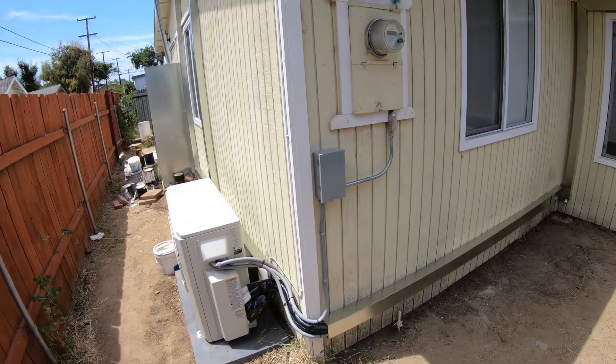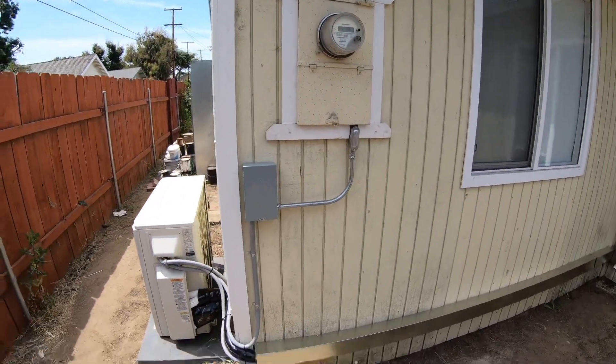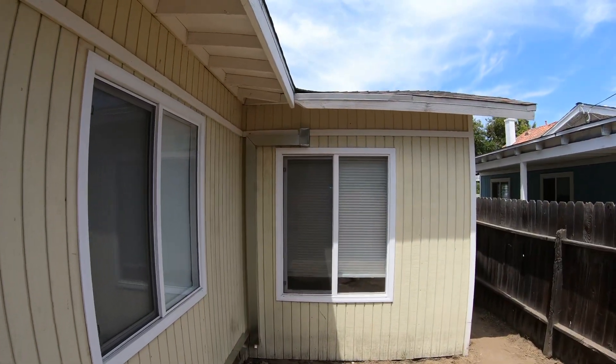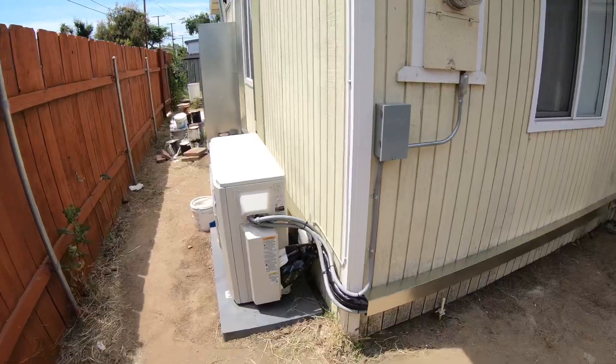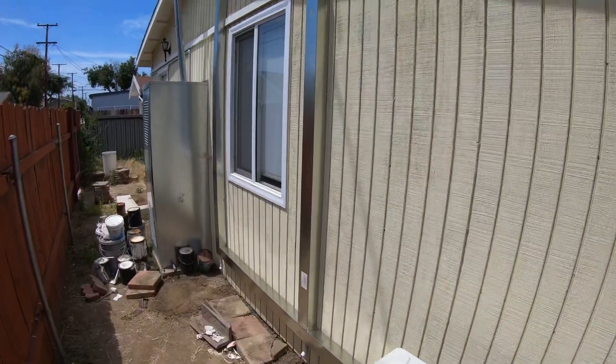We also did the electrical on this. You can see the disconnect and the electrical coming out of the panel. We ran the refrigerant lines low across the house and up — this one goes to the back of the master bedroom's high wall fan coil. We ran more refrigerant lines this way and they go up the wall.